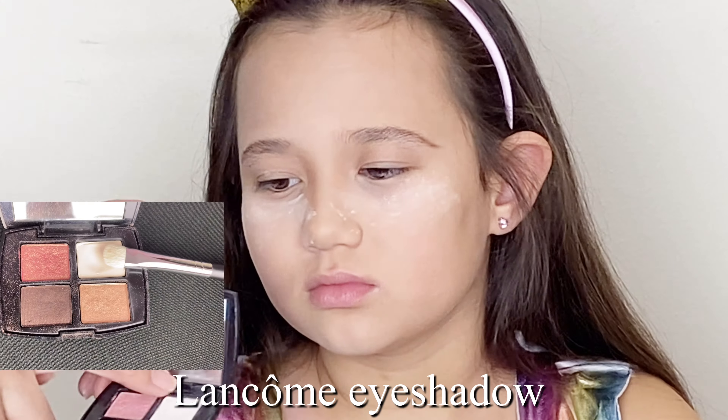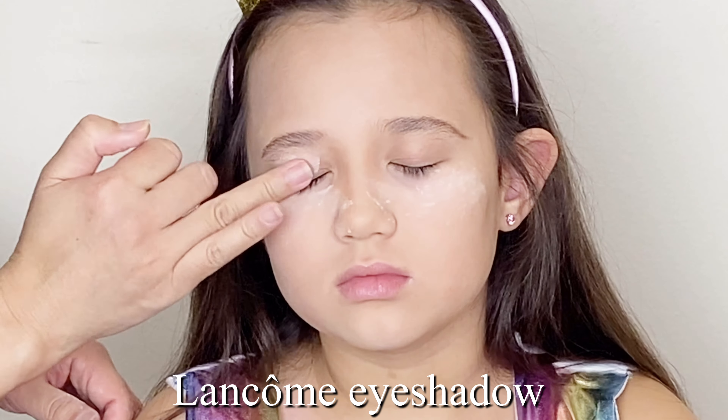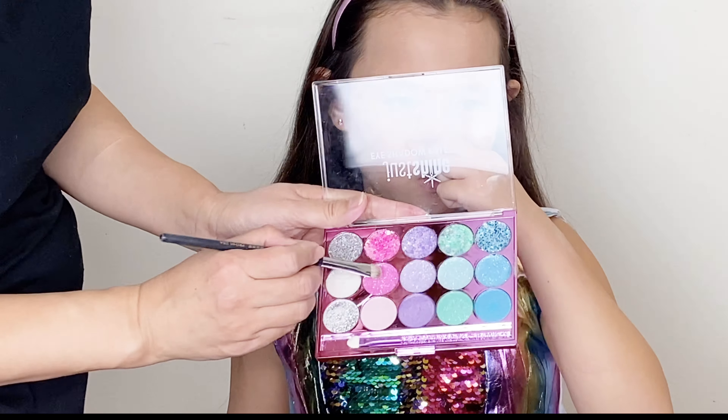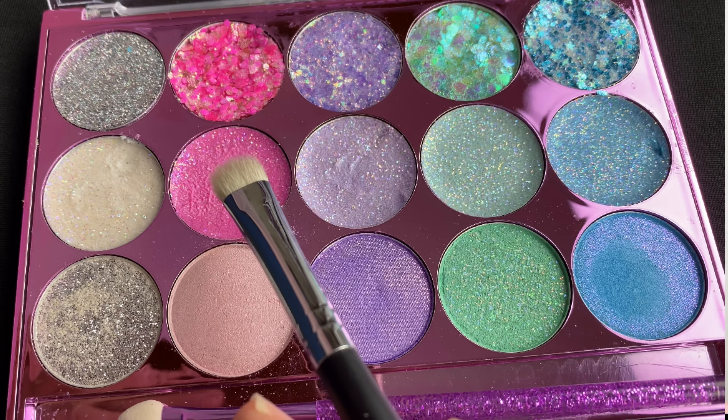And now it's time for eye shadows. We used this light beige as the base color. Then we put the creamy glitter pink on the whole upper lid.